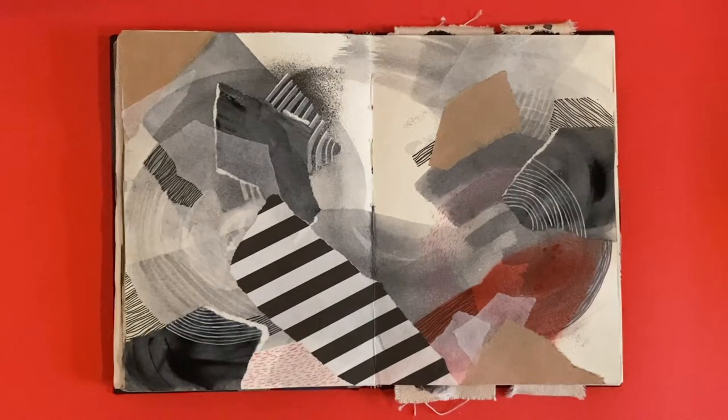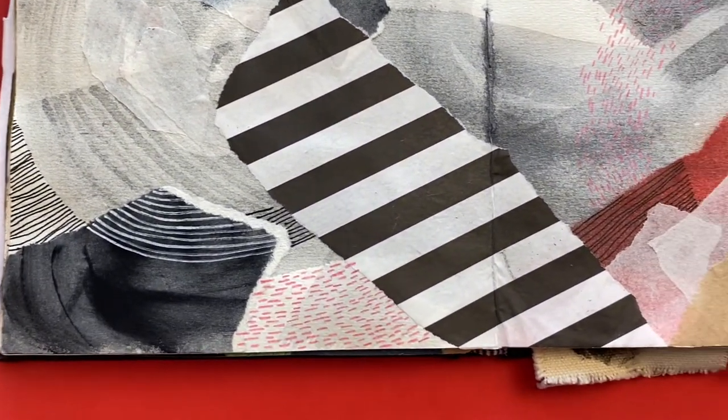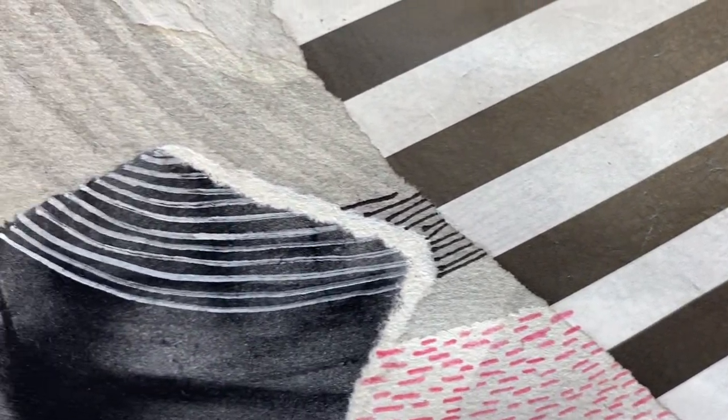If you saw my second vlog, this is the work I actually made at the winter solstice shindig I went to at my friend Gemma's house. This is a layer firstly of very watery black gouache and a whole bunch of collage paper.